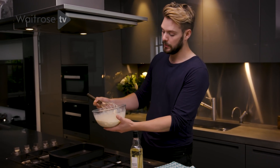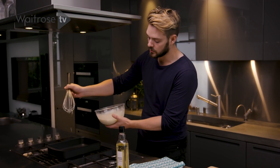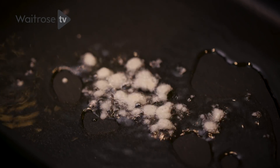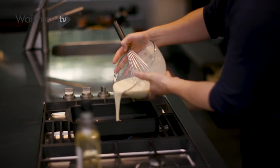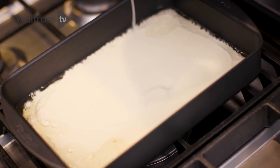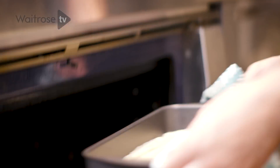Before pouring the batter in, take the whisk, dip it into the batter, and drop it into the fat — if it sizzles then it's hot enough. Pour the batter in and then straight into the oven for 20 to 25 minutes.